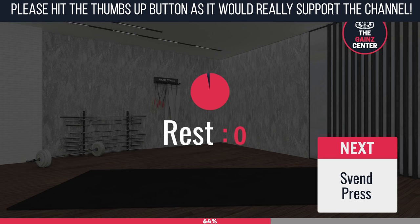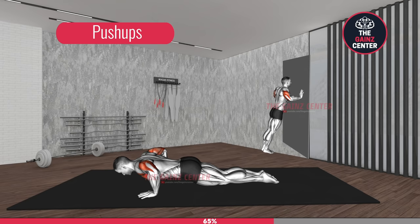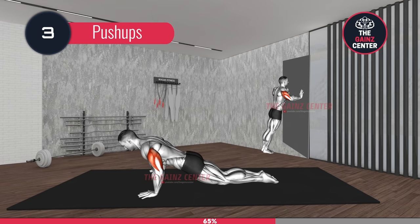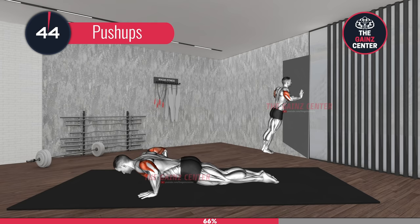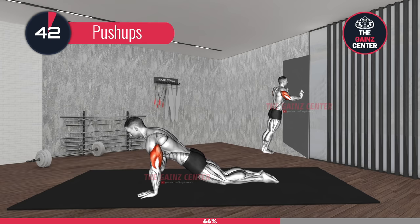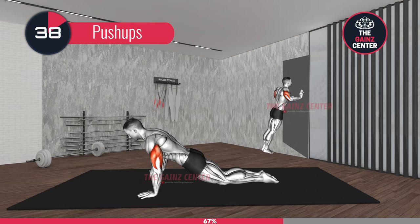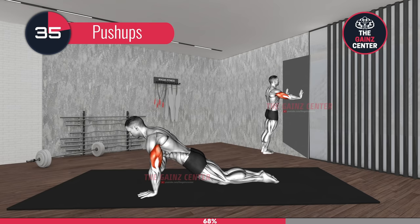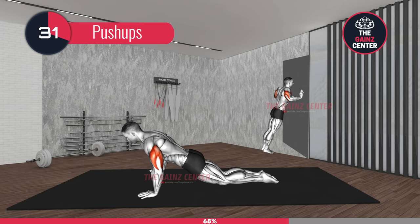Next exercise. 3, 2, 1, go! Now let's go for one more set of push-ups. You're almost reaching the end of this workout — let's get it! Remember: hands at shoulder level, shoulder blades pulled back and chest out, as well as keeping your elbows tucked in. Let's get it!